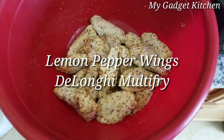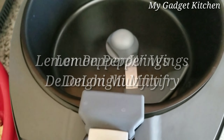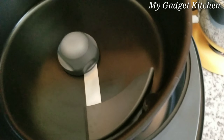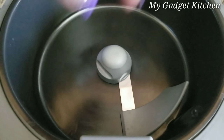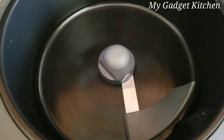I'm going to try out some lemon pepper wings in my DeLonghi air fryer — just wanted to test it out. This has a heating element at the bottom as well as the top with the fan. This little thing spins around while it's cooking, so I won't need to turn or shake the wings.